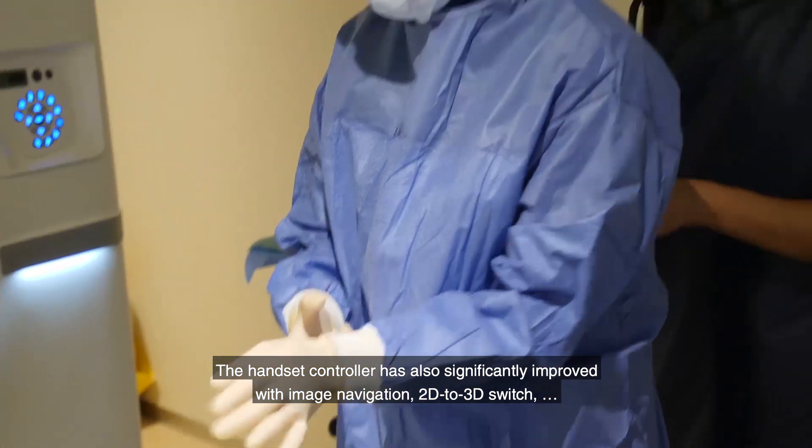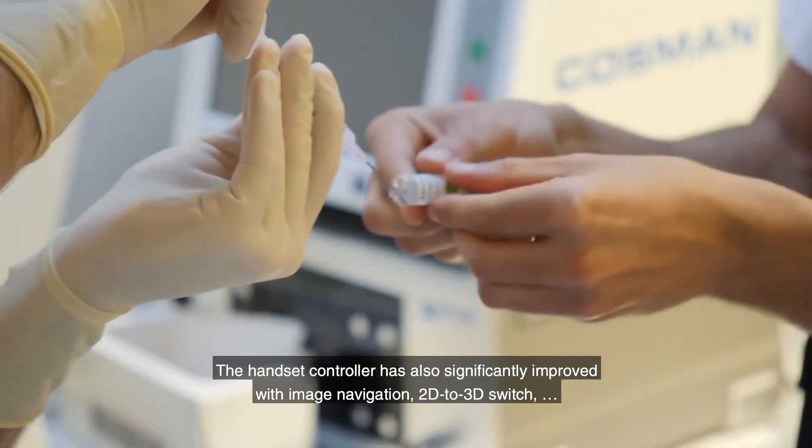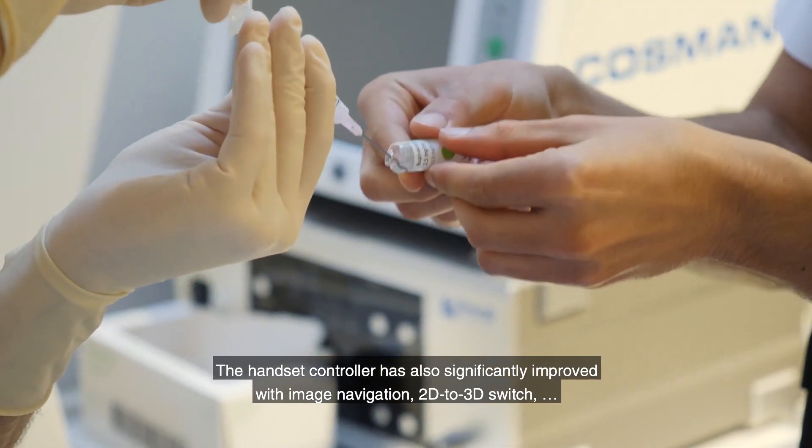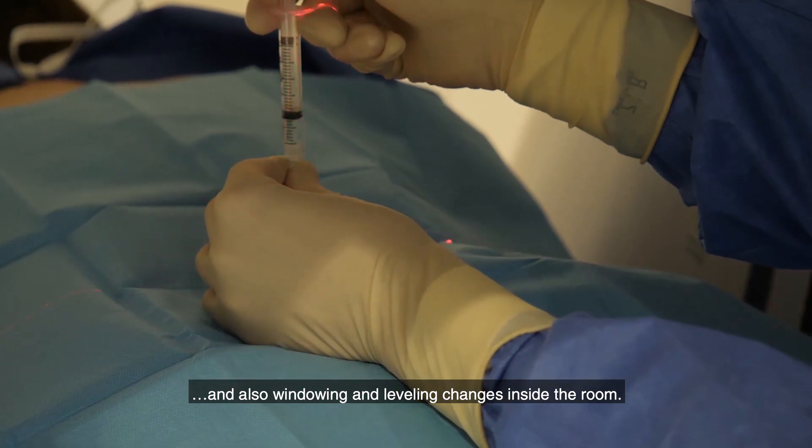The handheld controller has also significantly improved, with image navigation, 2D to 3D switching, and window and leveling changes available directly inside the room.